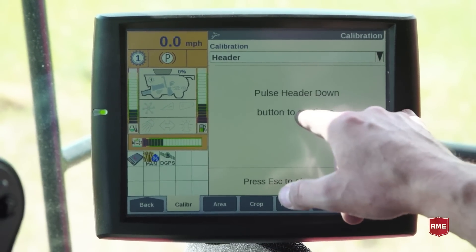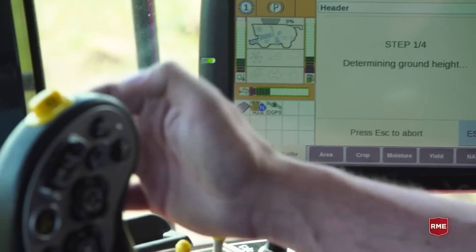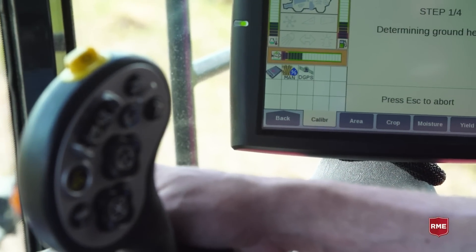Pulse the header switch down to continue — pulse means basically just to quickly depress it, and it will automatically take the load from there.